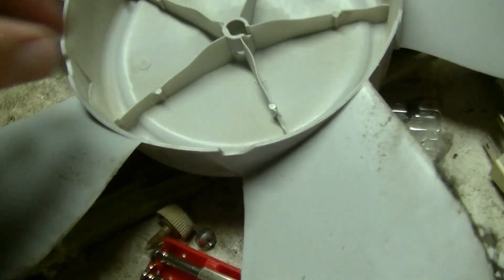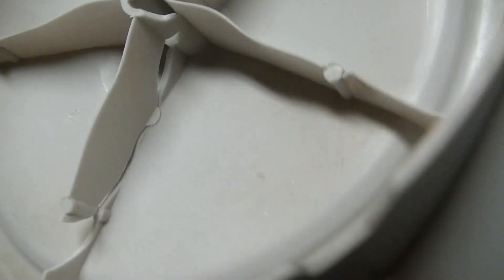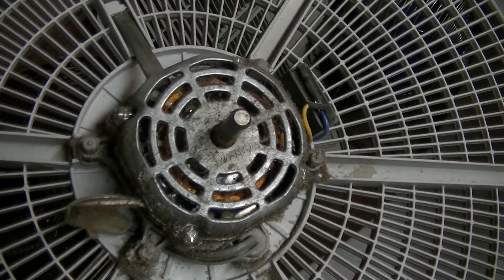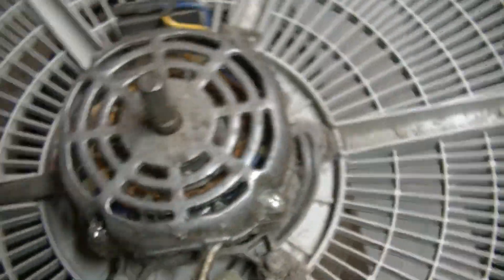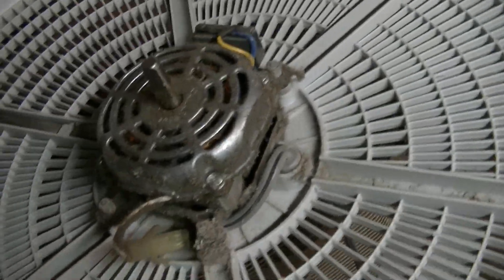I pulled the blade off this thing and yeah, it cracked — look at that. This thing is a complete piece of junk. And here's our lovely motor that burned up because it didn't have enough oil in it. This is just sad. It says 'Cam Air' on it. What a piece of junk.